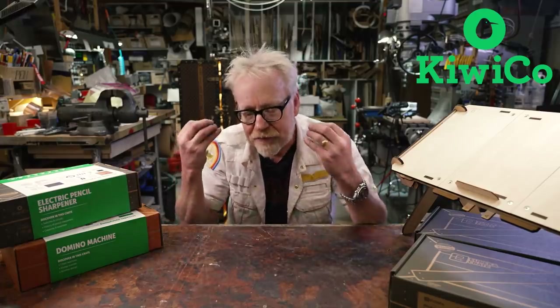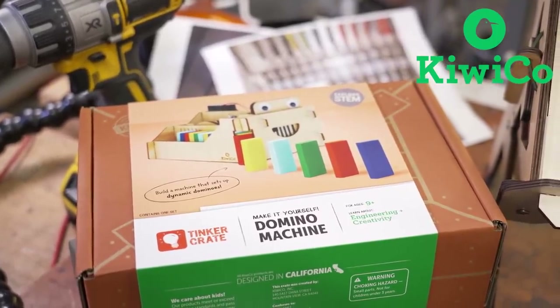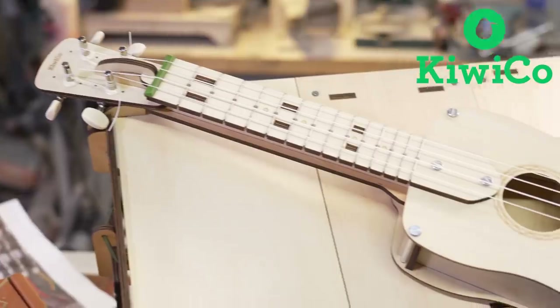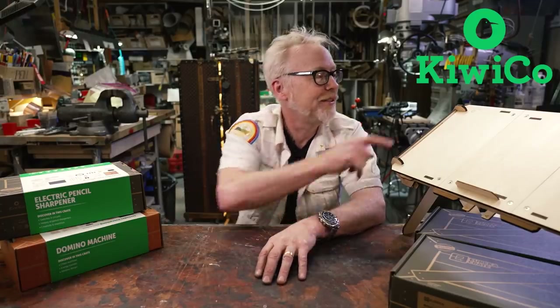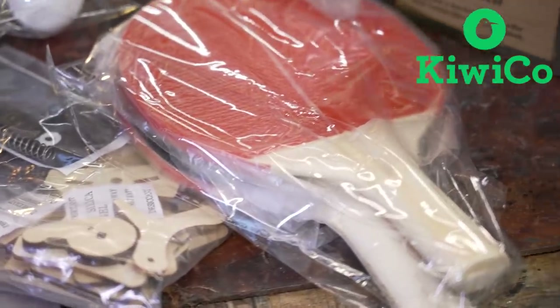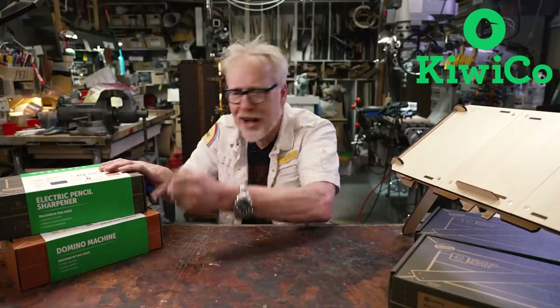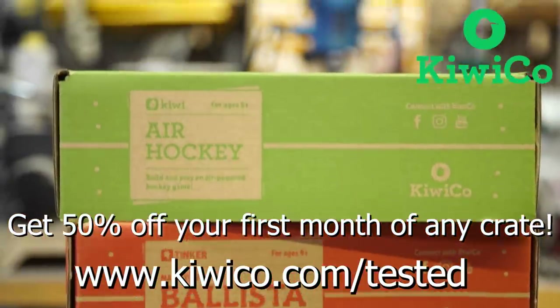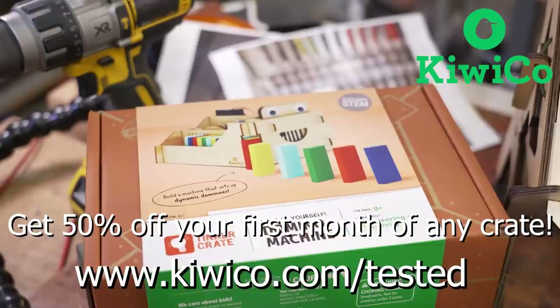KiwiCo makes great toys and projects designed to introduce kids to the ideas of STEAM — science, technology, engineering, arts, and math. What I see they do is teach kids the invaluable lesson that with a little bit of labor, they can make something from nothing. From a box of parts comes an object. This teaches kids to see themselves as makers. I have personally built two of their kits — their ukulele and their tilt-and-fold desk. My favorite thing about KiwiCo is they include everything you need for each build in the box. If you go to KiwiCo.com/tested, you can get 50% off your first month of any of their subscriptions.